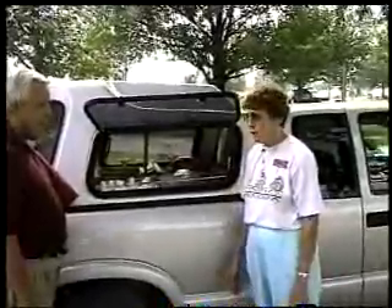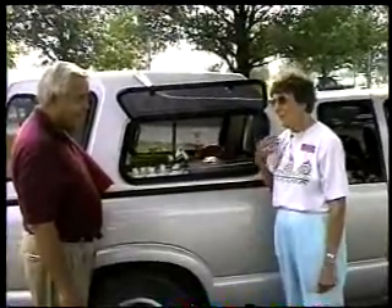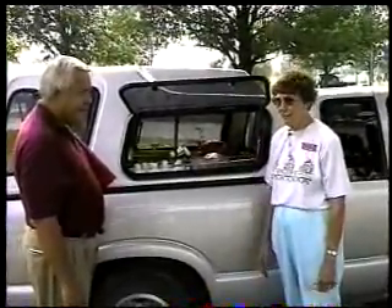Since I've been in the Conklin business, I always tell everybody that I am physically, financially, and mentally much better than I ever was.